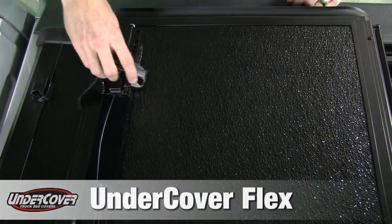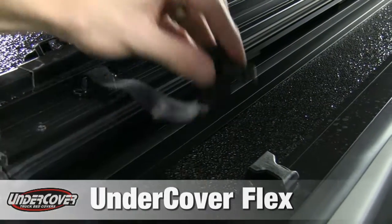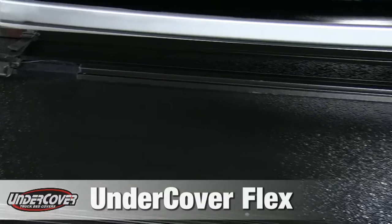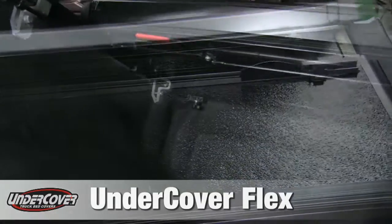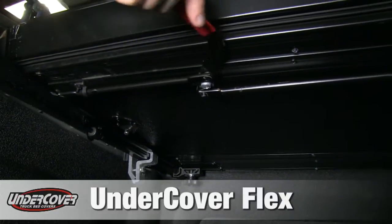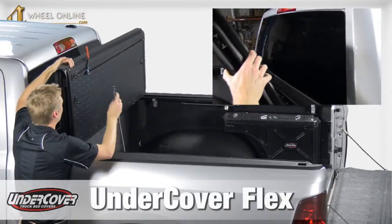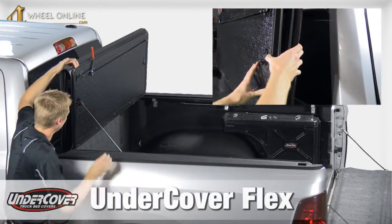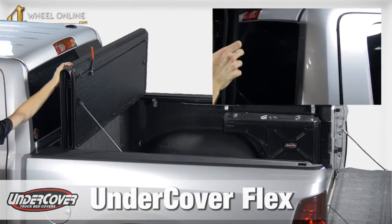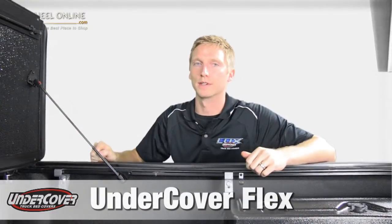From here you have the option of actually clipping this panel into place — if you weren't needing your entire bed this would be perfect. On the third panel we have a rod system. Basically open that up and the whole cover will come up forward. It doesn't fold all the way up against your cab like some of the competition — we have it folded up into a 90-degree angle where it locks into place, and you can actually drive in that position.